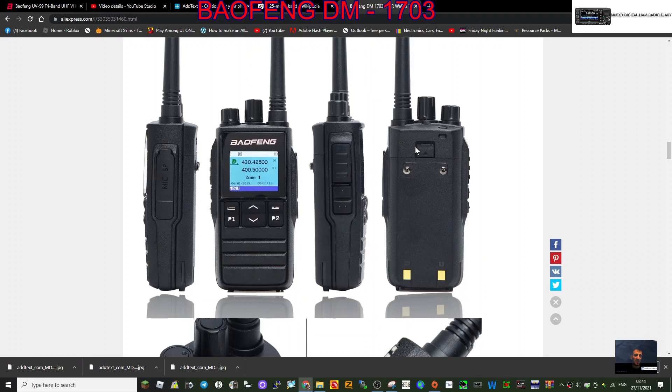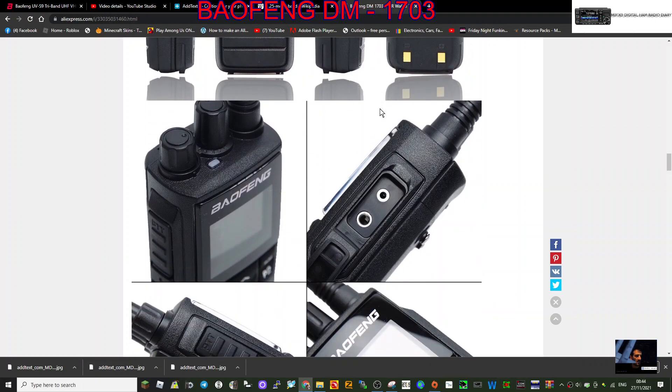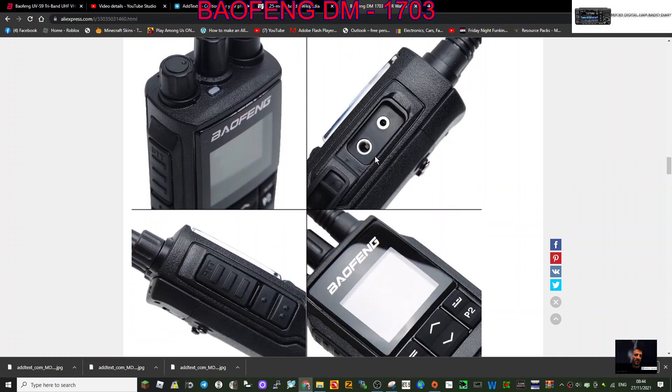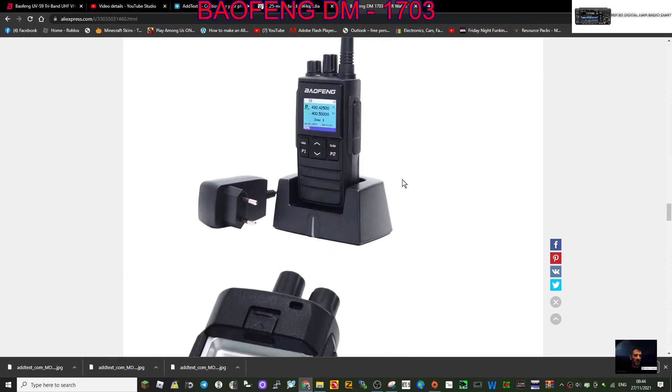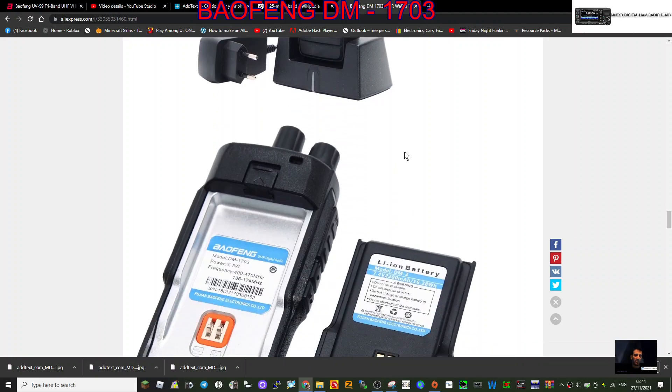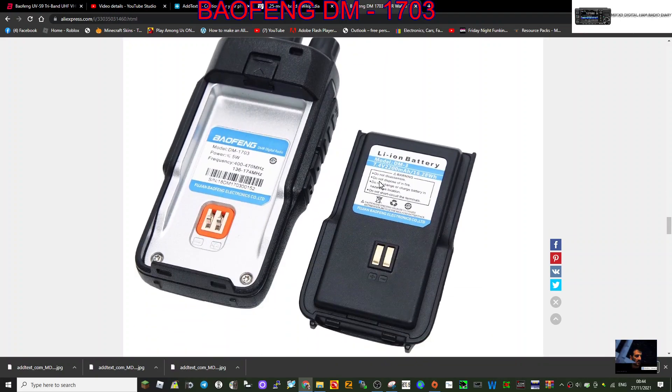The 1702 that I've got I paid £39.99 on eBay — it's currently available and I'll put the link in the description. The upside to this 1703 is that it has got the third knob in the middle, which is missing on the 1702. Still can't see the micro USB. It's quite a dumpy little thing and looks like it's got a charging base.